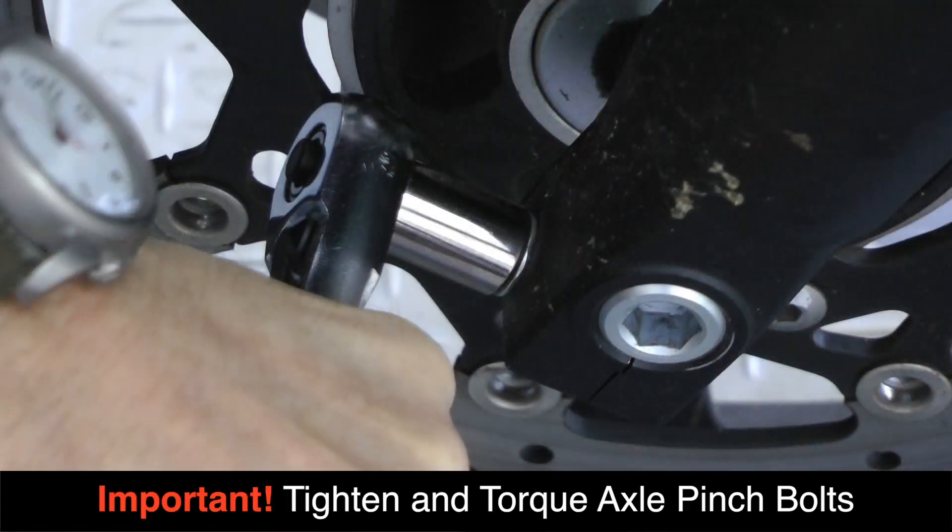It is very important that you re-tighten and torque your axle pinch bolts to the factory torque specs for your motorcycle.